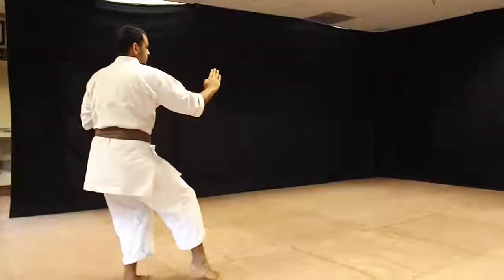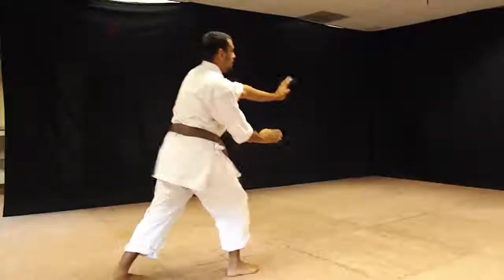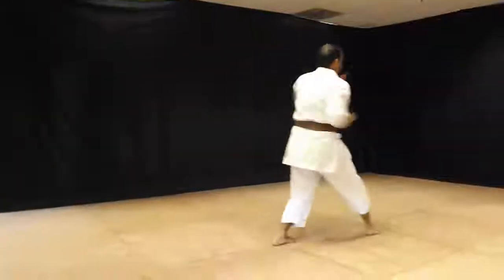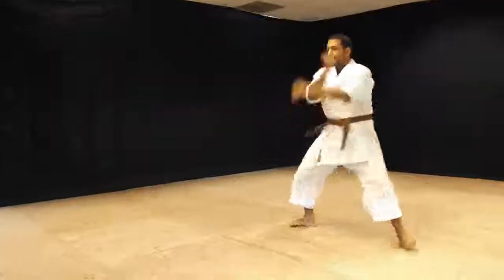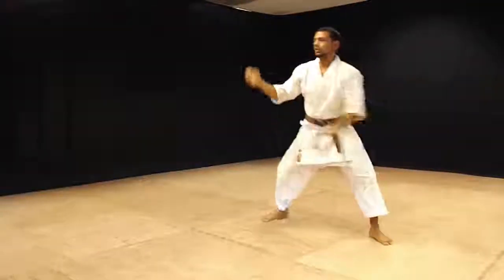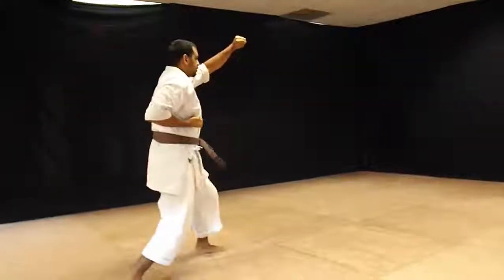Cat stance, Shiko, double strike. Step forward, step forward, in the left, turn. Rising block, rising block, step, rising block.